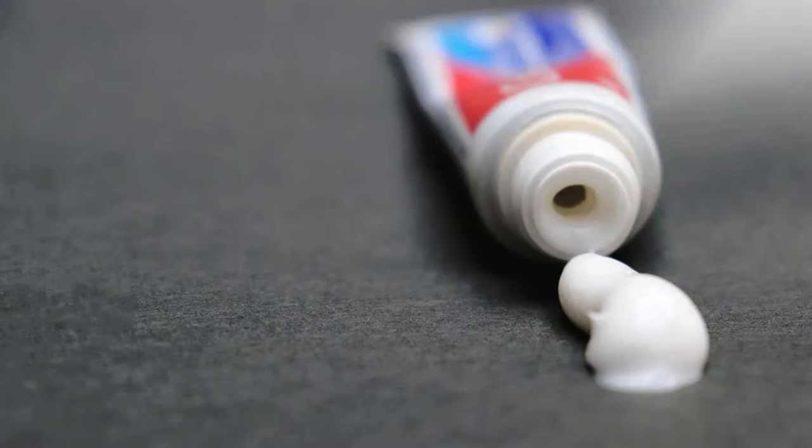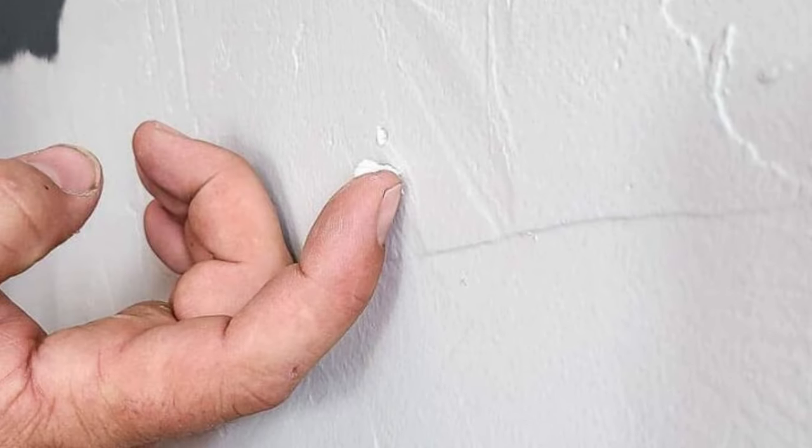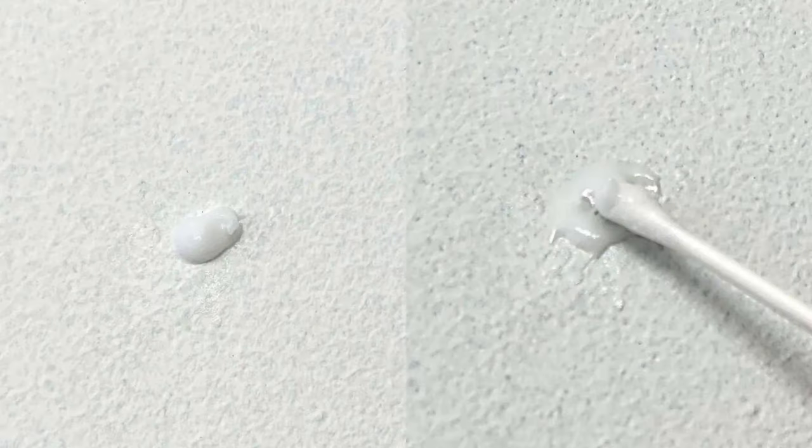Toothpaste for Nail Holes. Toothpaste works because it dries hard and fills small gaps, much like spackle. The white paste blends with most walls, making it a quick, temporary fix. Apply a small amount of toothpaste directly into the nail hole, smooth it over with your finger or a spatula, and let it dry. It hardens to cover the hole seamlessly. For a longer-lasting repair, consider following up with spackling later.